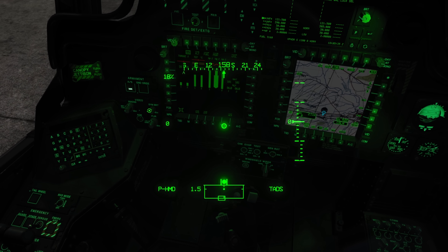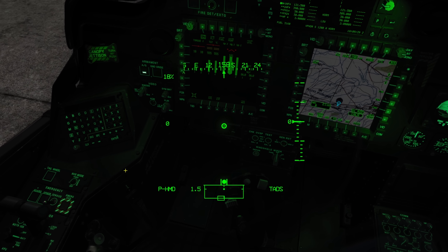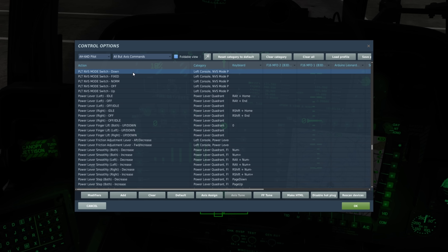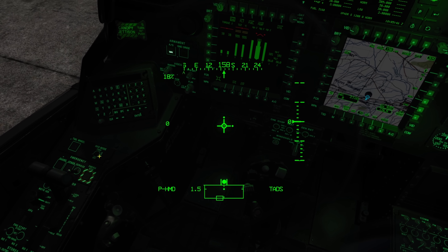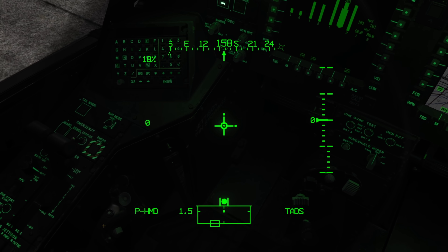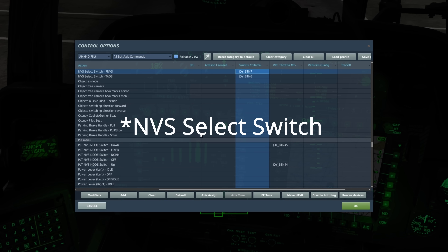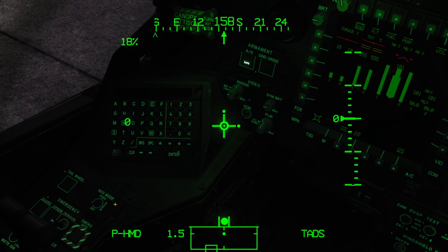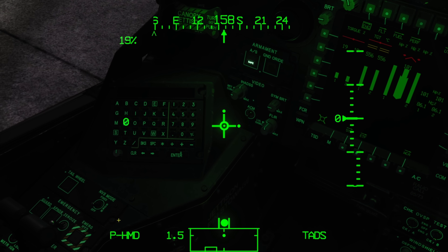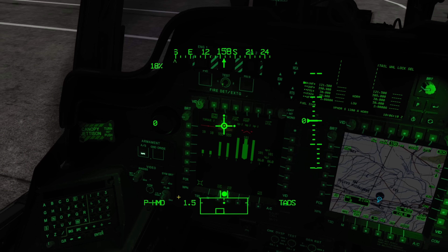Now that we've got our lighting set to taste, we're going to get started on the NVS mode. There are a couple of things I recommend you have mapped. One is the NVS mode select switch, located on the left side of your cockpit — same for the front seater. Also look at your collective: you're going to want the polarity switch as well as the sight select switch. When we flip this NVS mode switch to norm, the PNVS, located up on the nose of the aircraft, is going to become active.